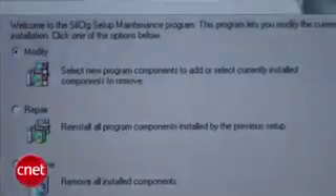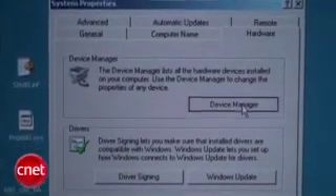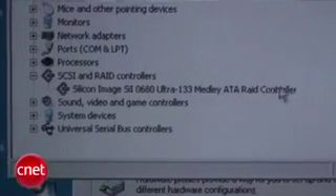Next we're going to install the driver for the RAID card. Remember when I told you to write down the model of the chip on the RAID card? This is where it gets useful — I'm going to go online and get the latest one from the manufacturer. Now check under your Device Manager, which is My Computer > Properties > Hardware > Device Manager. You'll find it down here under SCSI and RAID controllers, and everything looks fine.